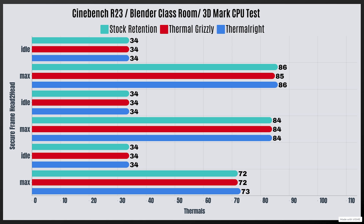For the Thermal Grizzly secure frame: Cinebench R23 idle 34°C, max 85°C; Blender Classroom idle 34°C, max 84°C. For the Thermal Right secure frame: Cinebench R23 idle 34°C, max 86°C; Blender Classroom idle 34°C, max 84°C; 3DMark CPU test idle 34°C, max 73°C.